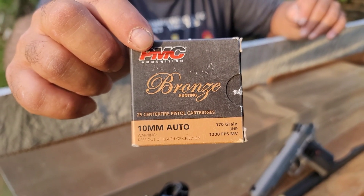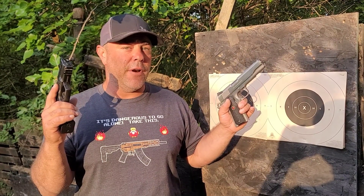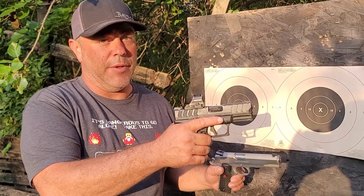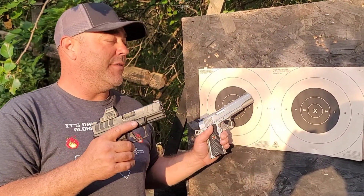This is going at an advertised muzzle velocity of 1200 feet per second — we're going to put that to the test today and see how it does in gel. We're going to be using our standard two firearms: the five inch Colt Delta Elite 10 millimeter 1911, and then the Springfield XDM Elite 10 millimeter 3.8 inch OSP.